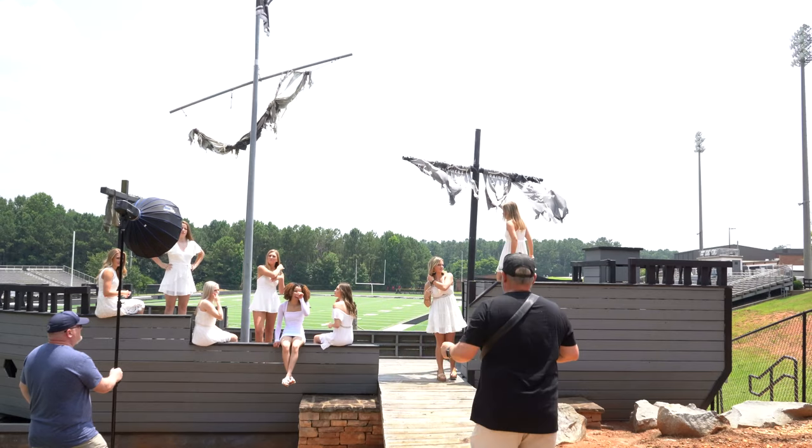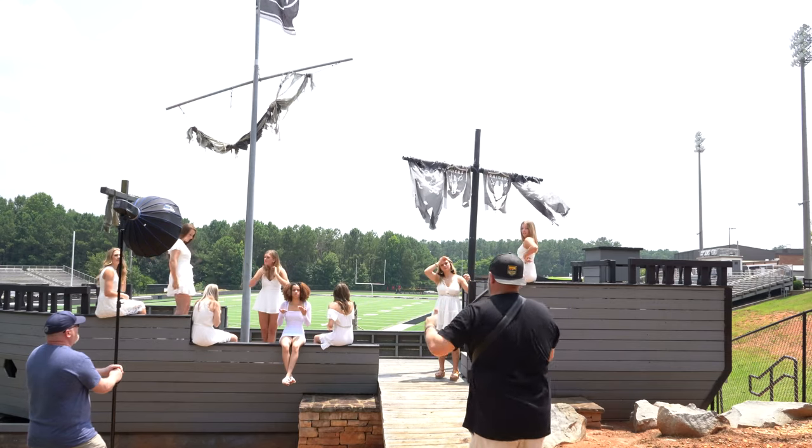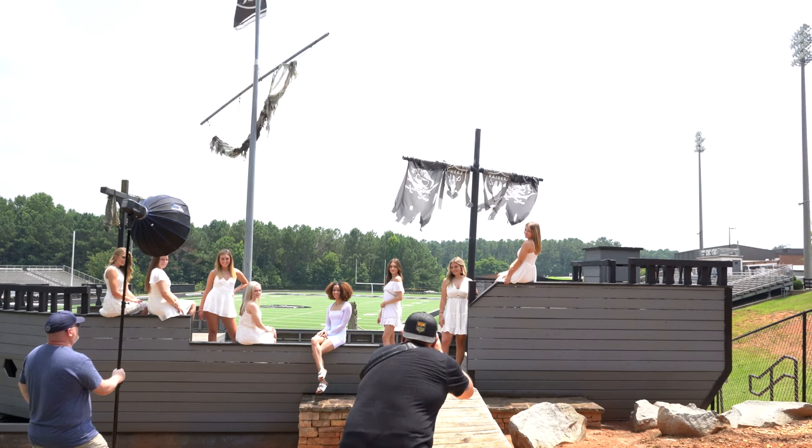We got everything set up the way we want it. Looks good. Let me turn my hat around backwards — everybody's going to see my bald head back here, but that's okay. Channel your inner cool.